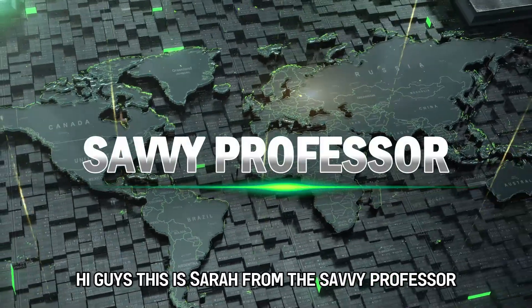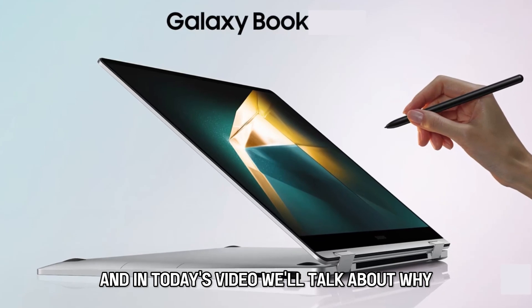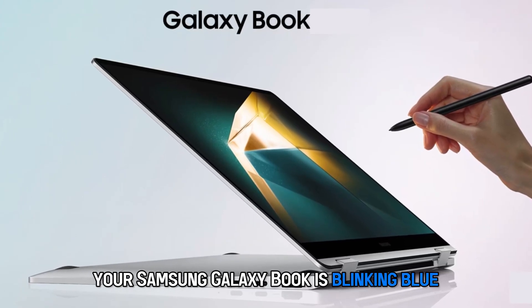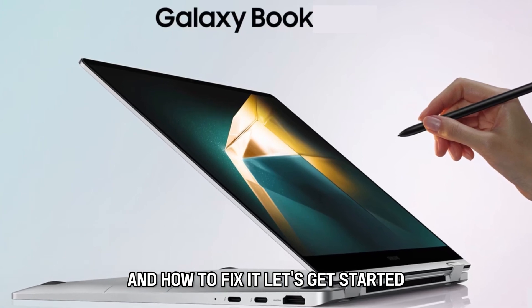Hi guys, this is Sarah from The Savvy Professor, and in today's video we'll talk about why your Samsung Galaxy Book is blinking blue and how to fix it. Let's get started.